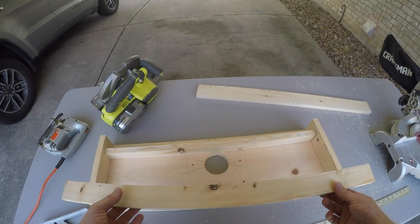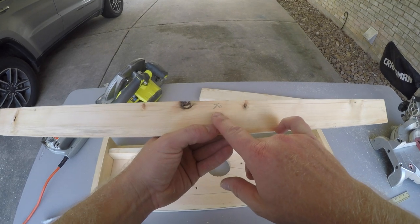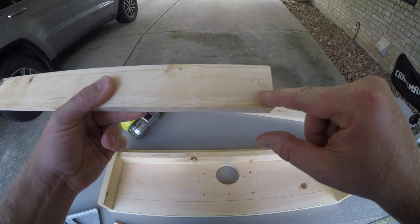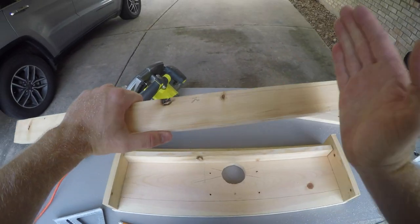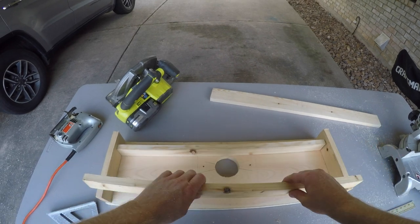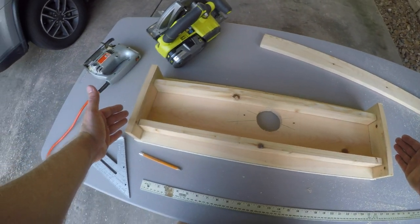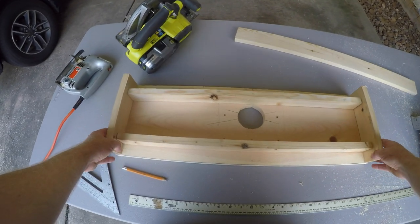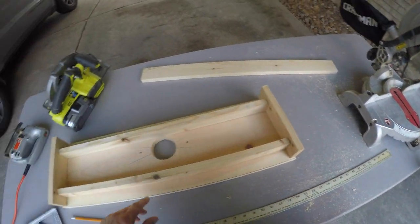Here are the two support pieces. This is going to be 26 inches in length from end to end and one and three quarters inch tall. These will go on either side, and the reason they're that short is to account for when you put it in the seat rails of the boat — to account for that plastic lip — so that these can fit all the way down in the rails.